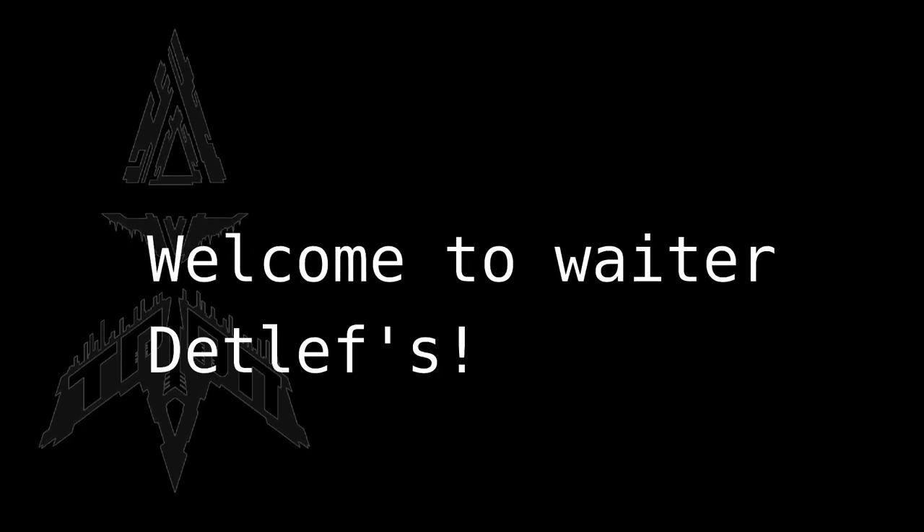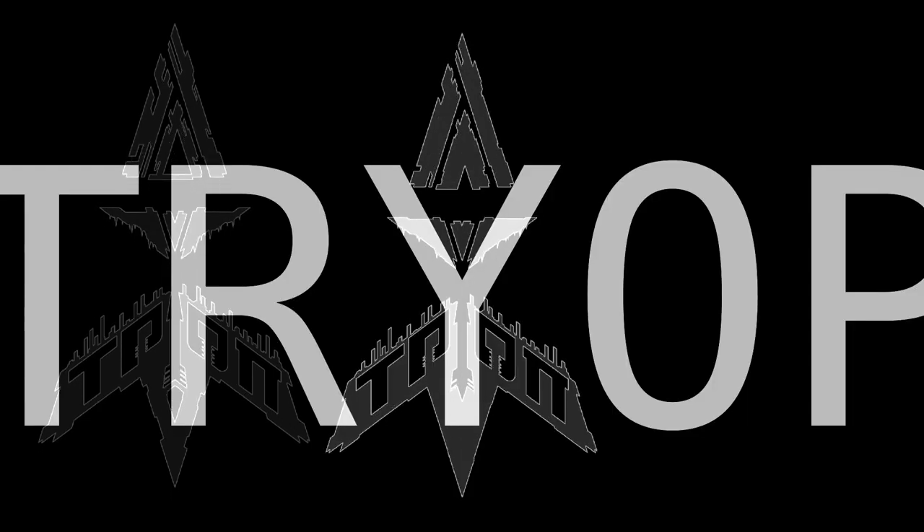Welcome to Erd-Ober-Dedlef's Elfen-Dungeon. We have no elves and not the dungeon. But whatever. Sponsored by Trial.